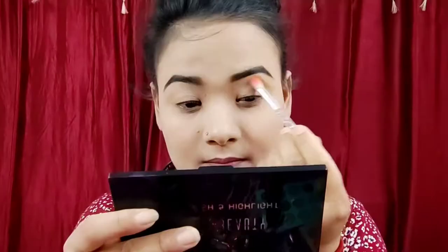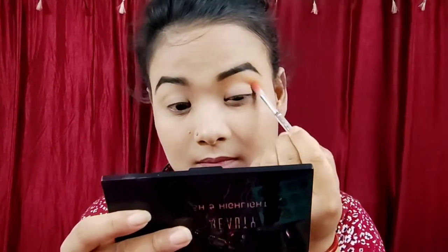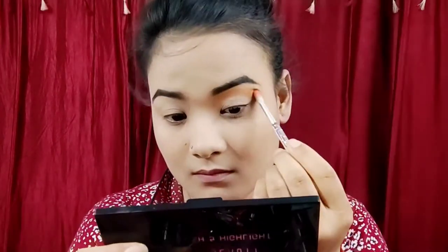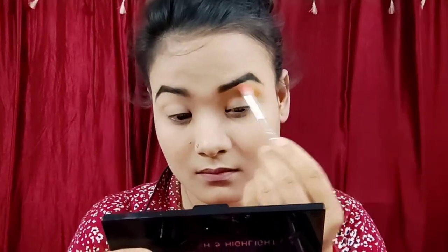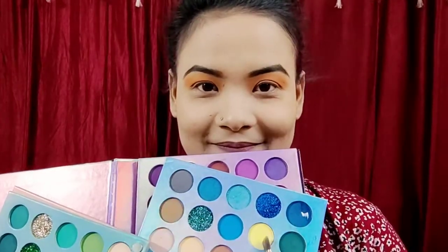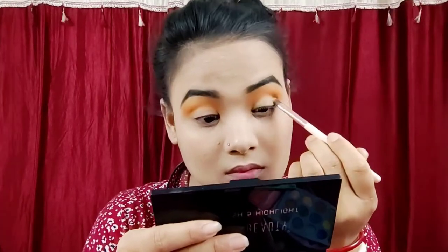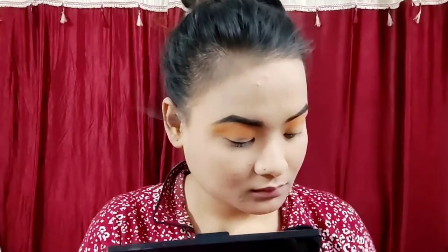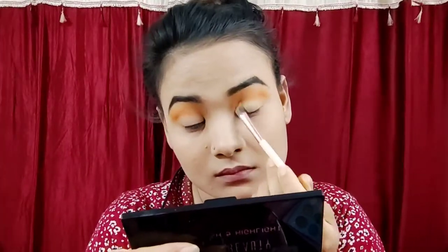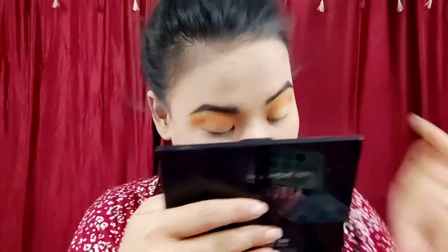Now, you can add a color — orange and a gray line as the transition color. Blend. You can use the yellow color. You can use the eyelid. And you can use the eyelid. This is the eyelid.